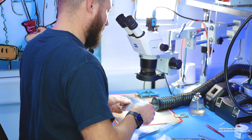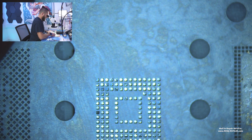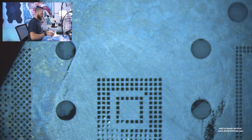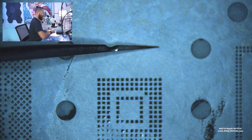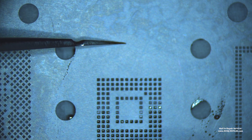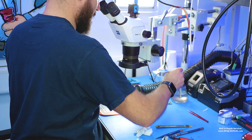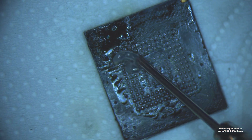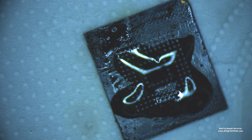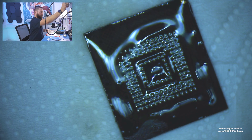Always remember that — you are responsible for the money on this phone for your customer. Now we are just getting some paste for the UFS chip and applying hot air. Re-ball. We wait a short time for it to cool.